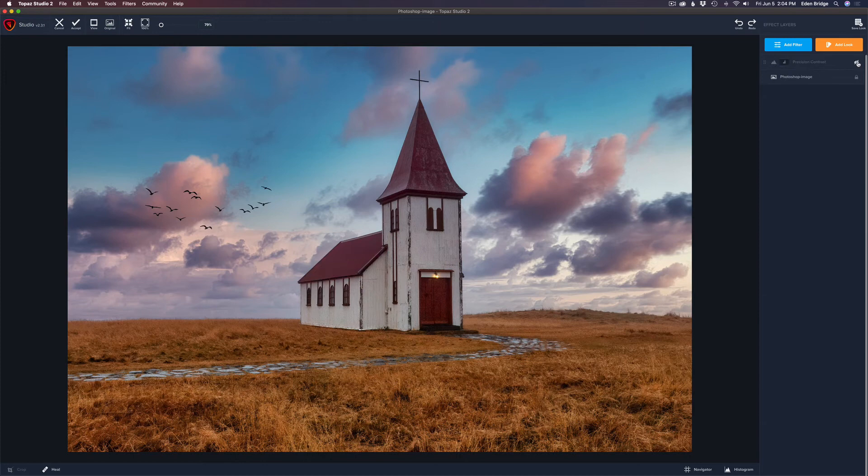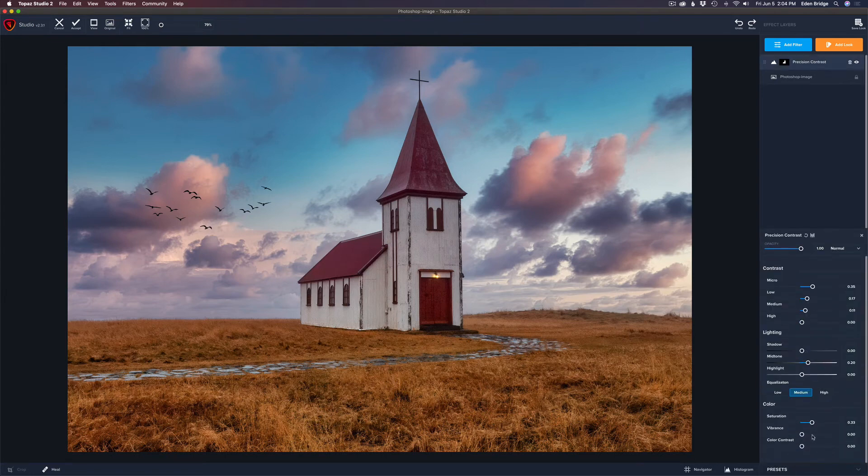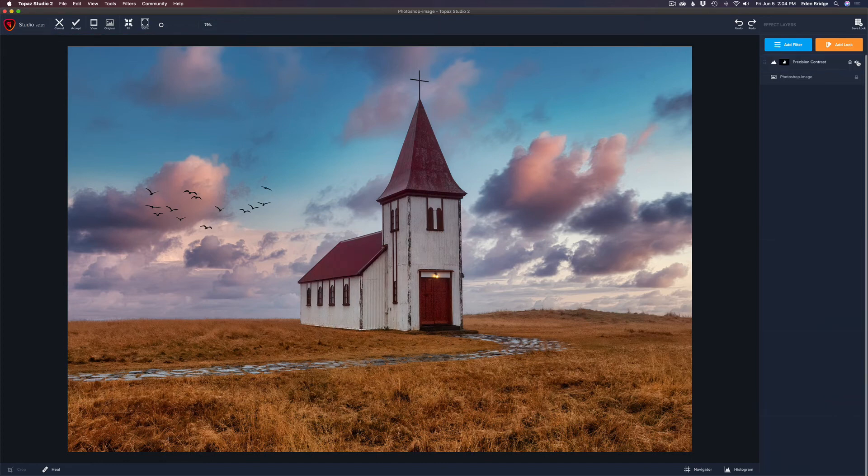Let's click on the before — there's the before and there's the after. Just a little bit of a contrast bump, and it lightened up the building as well. If I went too far, I can click on Precision Contrast and take the mid-tones back just a little bit. Here's the before and here's the after — this just makes our viewer look more at that church, because the church is really what this is all about. This kind of localized adjustment is very important — it'll really set your images apart from other people's images.